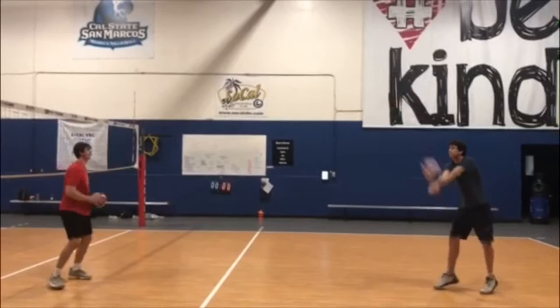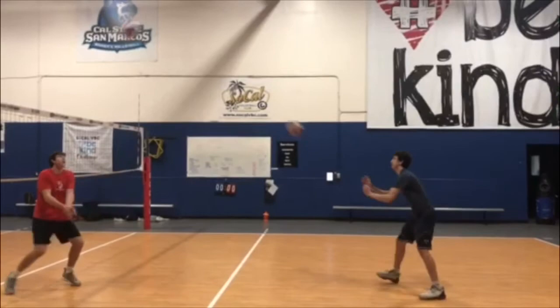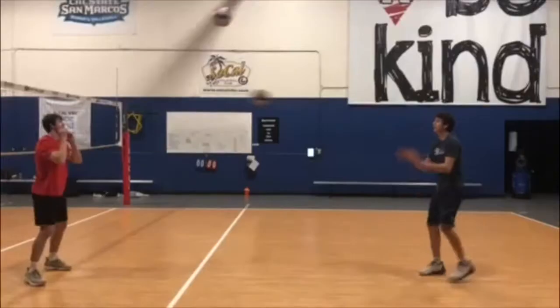Amy Acebrook here at SoCal Volleyball Club. In this episode we'll see a variety of two-ball partner drills aimed to work on your ball control and hand-eye coordination.